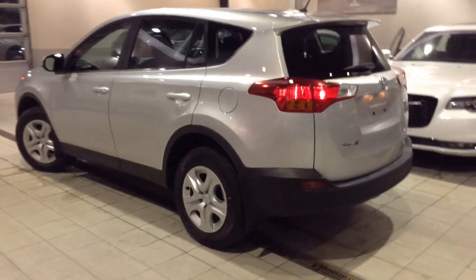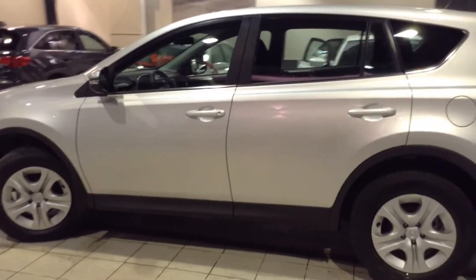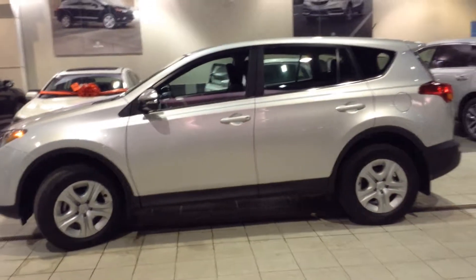So that's a quick tour of the 2015 Toyota RAV4. Please call or click today and one of our friendly product advisors will take you on a test drive and answer any more questions you may have. Thanks for watching.